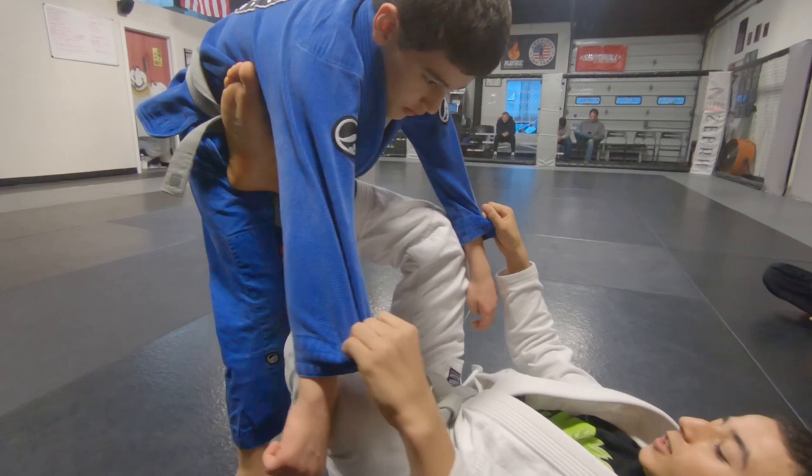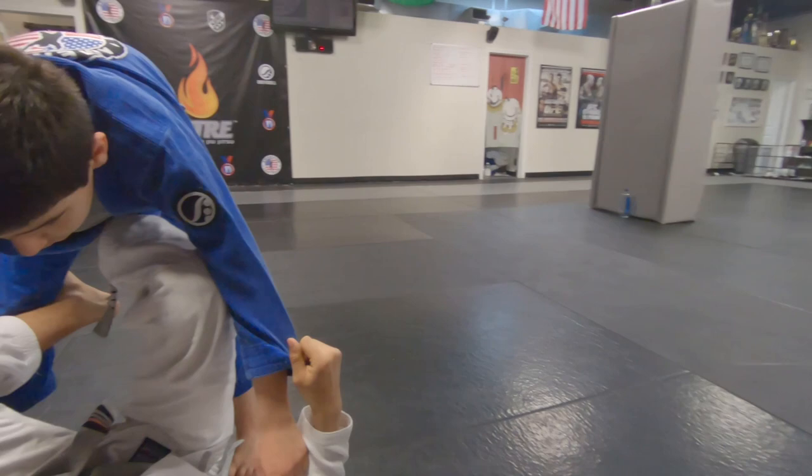Right on this hip, this one, right, and then right here, so you want to swing in like this.